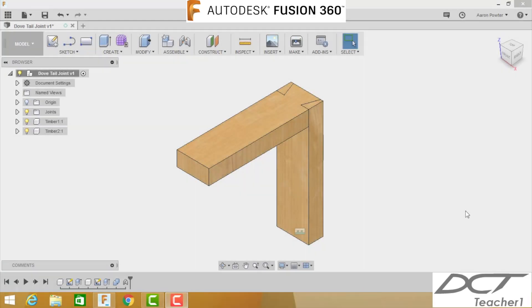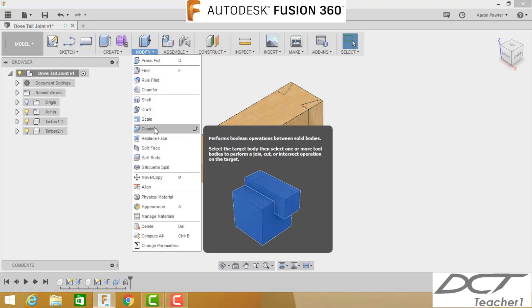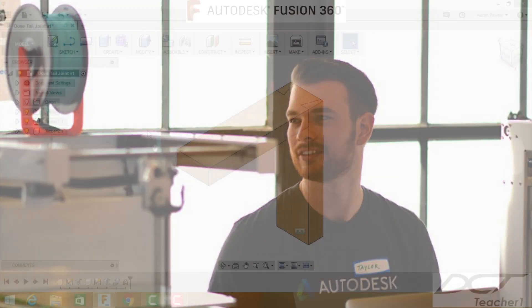Hey guys, welcome back to your Fusion 360 wood joint instructional video. My name's Aaron. Today we're going to have a try at the dovetail joint. It's called a dovetail joint because the shape represents a dove's tail — that's a bird. The opposite end results in these funny-looking pins, which can be quite challenging to draw. We're going to use a neat trick called the combined feature, which I learned from Fusion 360 evangelist Taylor Stein who works for Autodesk on the Fusion 360 team.